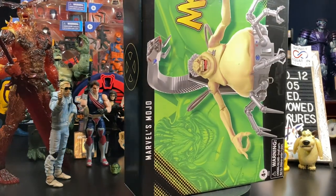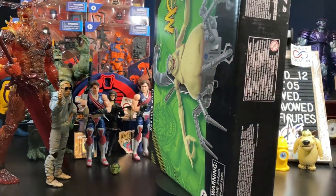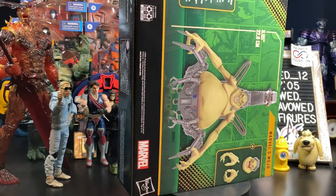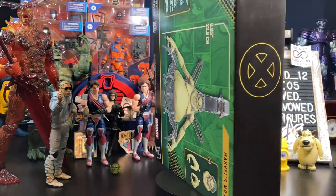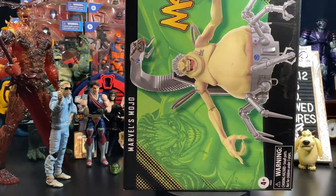This is very similar to the MODOK figure that was released as essentially a Build-A-Figure re-release. This is a new figure. There obviously was one earlier that is much smaller and not the same company. Never owned that one. Let's get him out of the box and take a closer look.